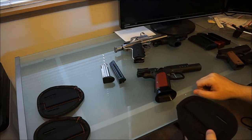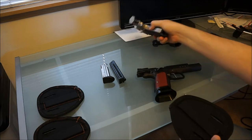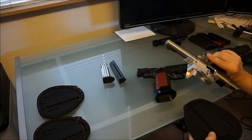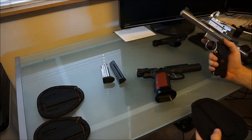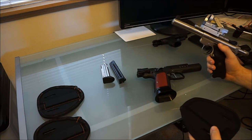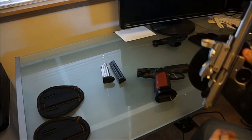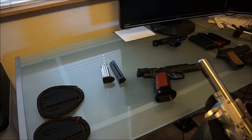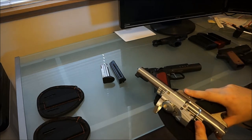Guns that don't hold on quite as well but still hold would be like a Mark III, Mark II, or Mark I — the Rugers. This is one of my many range pistols I use for rimfire competitions. It holds on and it's not going to fall off, but because it is a round barrel, there's not as much surface area holding onto the holster.